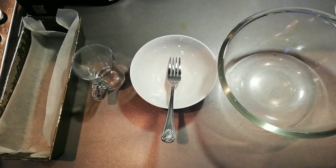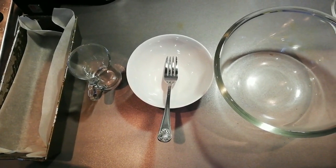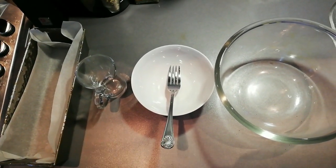Hi everyone, today we're gonna make a banana bread, and these are the hardware tools that you'll need.